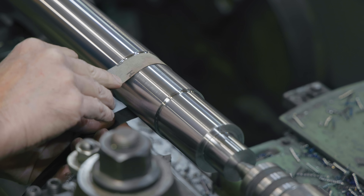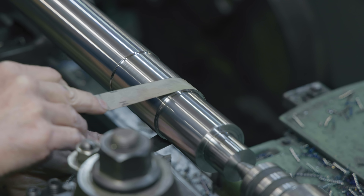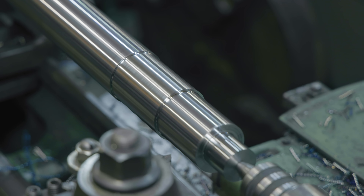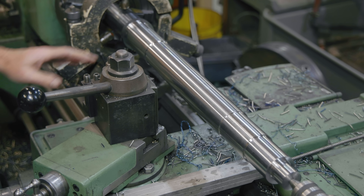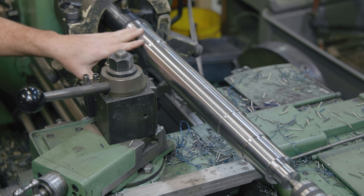Now I'm going to go to the larger bearing size — I need to move my steady rest out of the way and get it cut. Basically the same thing we just did. I got this bearing dialed in as well — that's reading right on the number, same as the other one. So those look good.